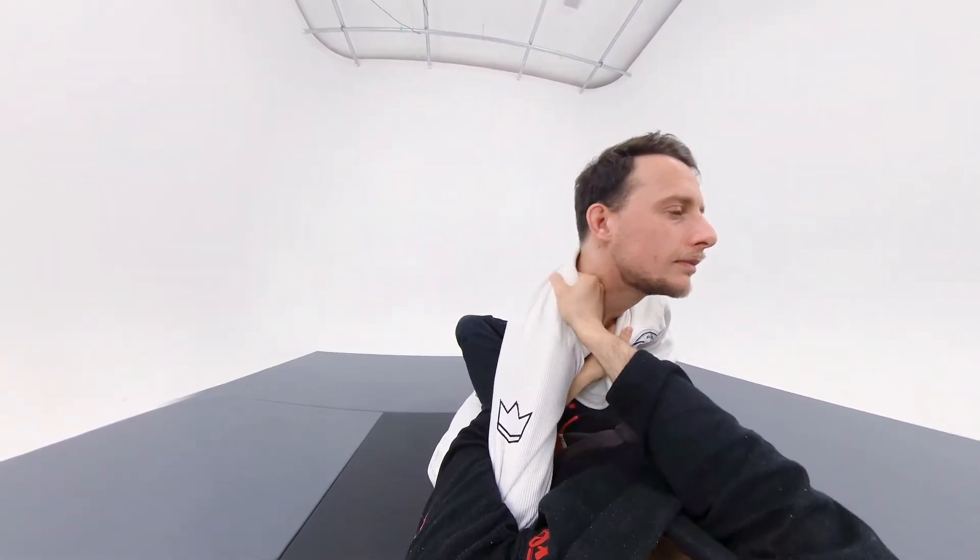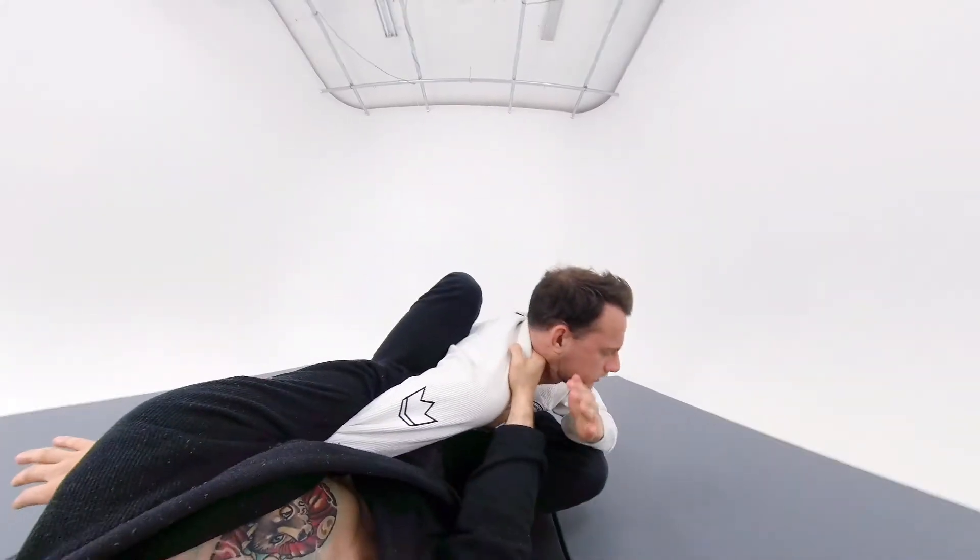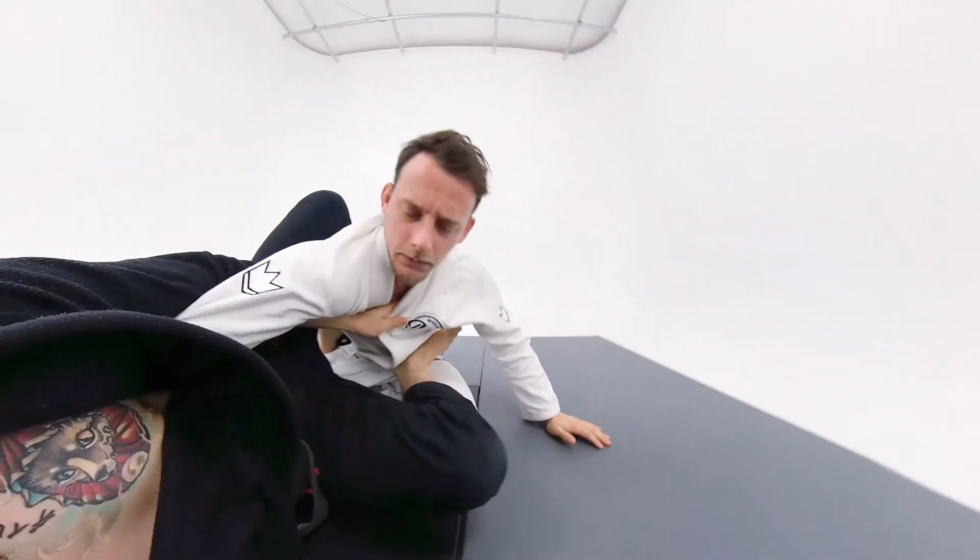Some observations about the straight arm bar finish. I like to put my feet on his hips, create the angle, and then squeeze both knees on his back.